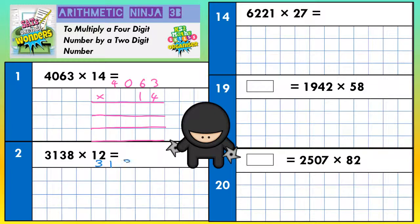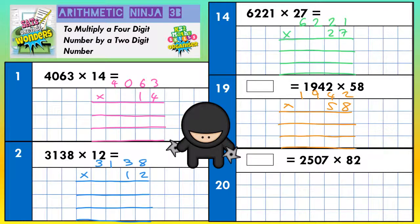So 3,138 multiplied by 12, then do your lines for working out. Next one: 6,221 times by 27 — three rows of lines for your working out. Next: 1,942 times by 58, three lines for your working out. And the last one: 2,507 multiplied by 82, again three lines for working out. Now we're ready to go.